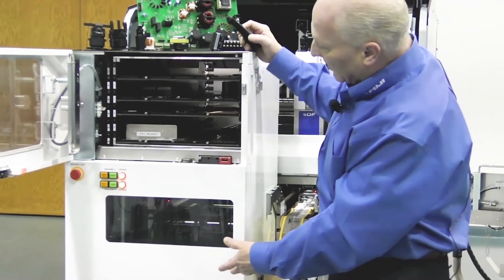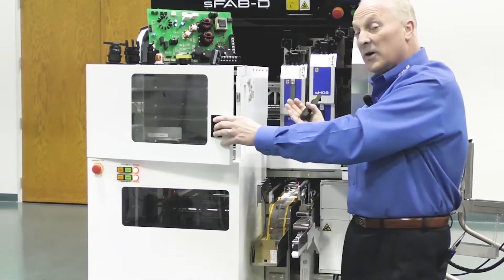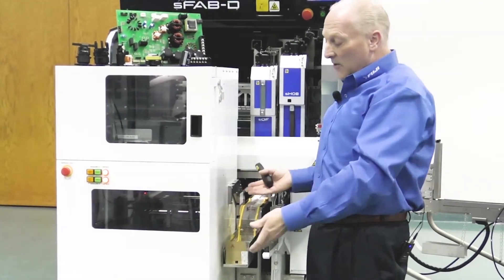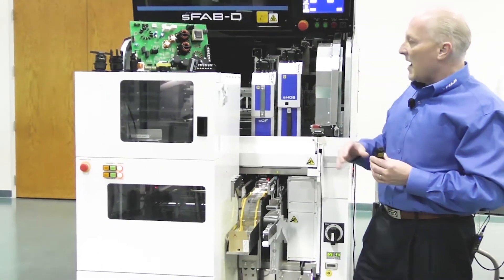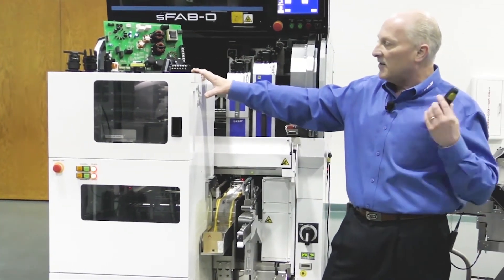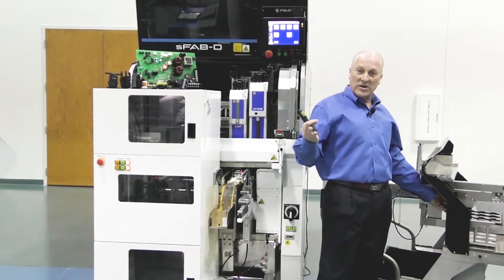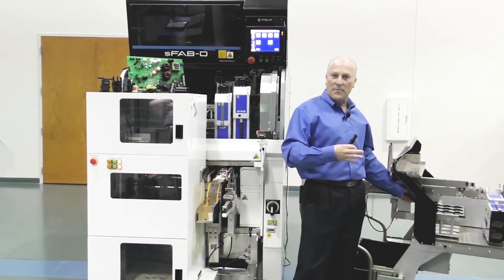There are two magazines. As a part exhausts, we will park one magazine and continue production while the operator reloads parts, while the other magazine feeds components for the process. You have the ability to tray feed, stick feed, or tape and reel feed as well. You can actually utilize the system to also place SMT type packaging should you have a mixed environment requirement.